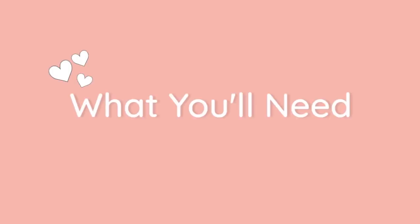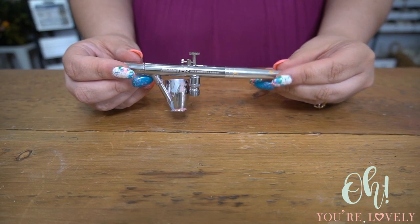Hey guys, it's Stephanie here from Oh You're Lovely. Today's tutorial is one of the most requested once you get into the sola wood flower world. After dip dyeing and hand painting, the next thing people love to try — but find super intimidating — is using an airbrush. Today's tutorial is all about beginner airbrush 101 for sola flowers, plus it's a game-changer for flowers that tend to uncurl when dip dyed.